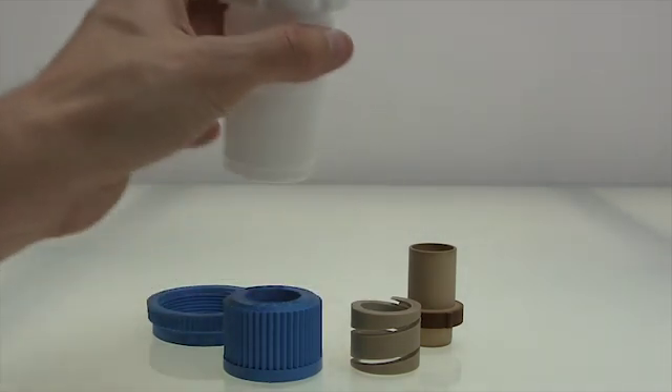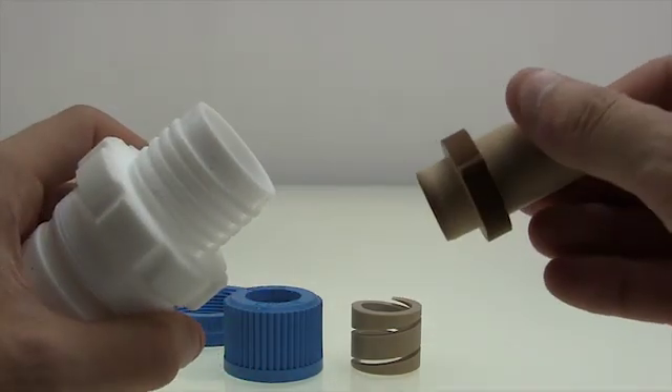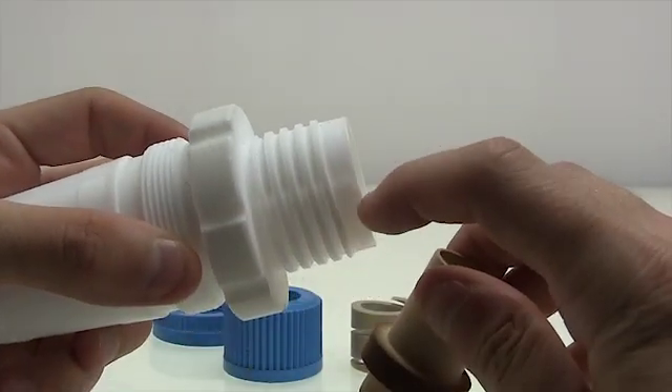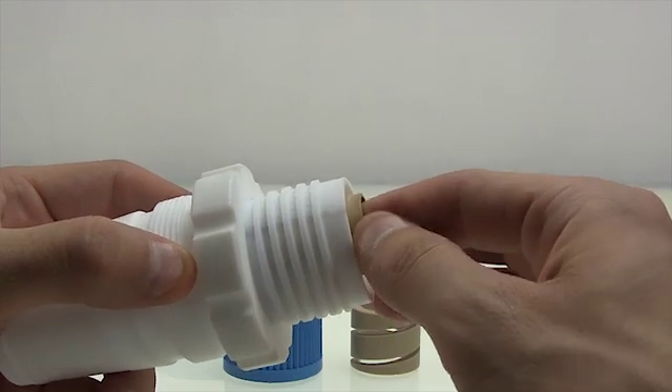First, take your PTFE adapter and insert the sleeve. You'll notice it has a notch right here, as does your PTFE adapter right here. Make sure to line them up and then just insert it.